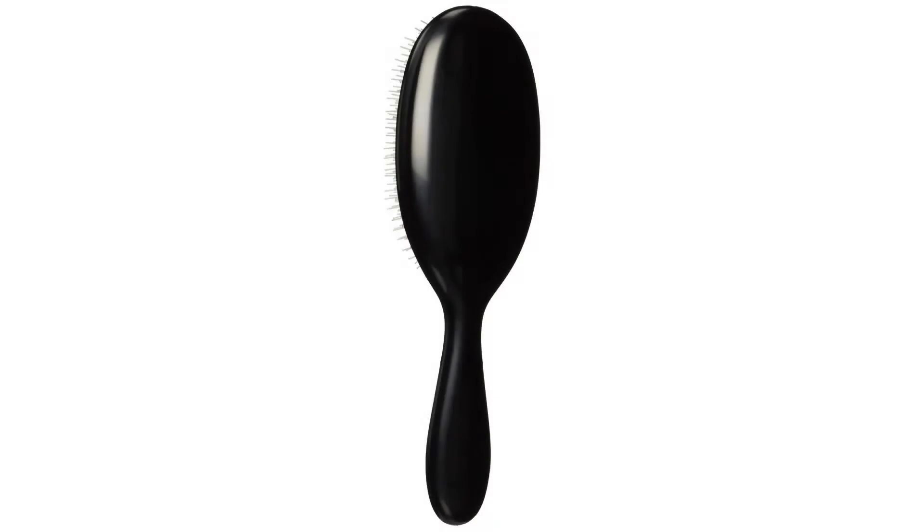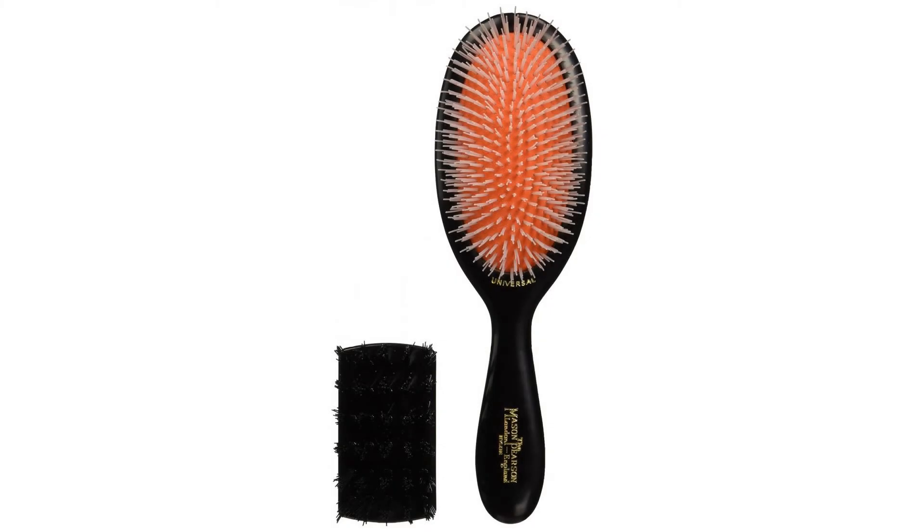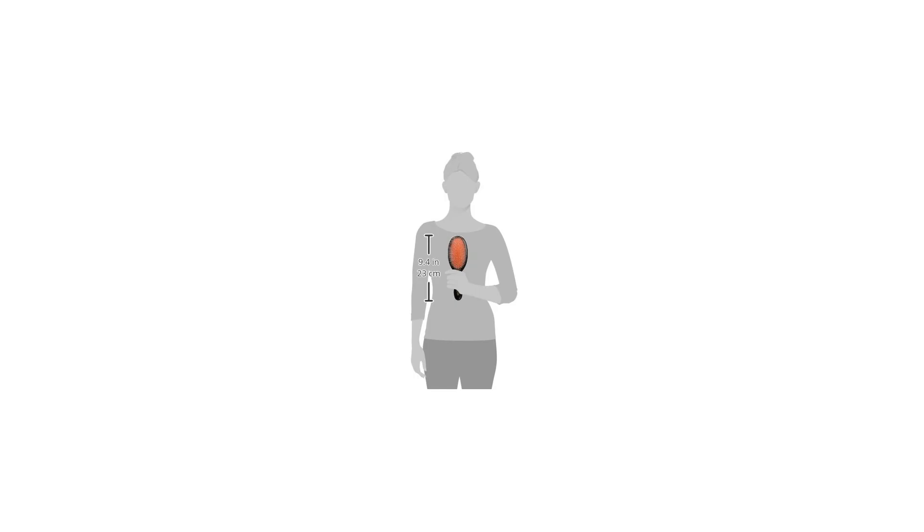Junior Size Nylon Bristle Hair Brush: this pure nylon bristle brush is specifically for brushing before and after shampooing, suitable for all hair types.